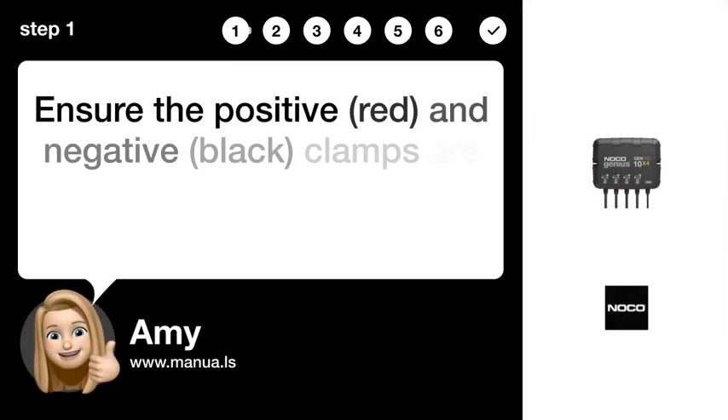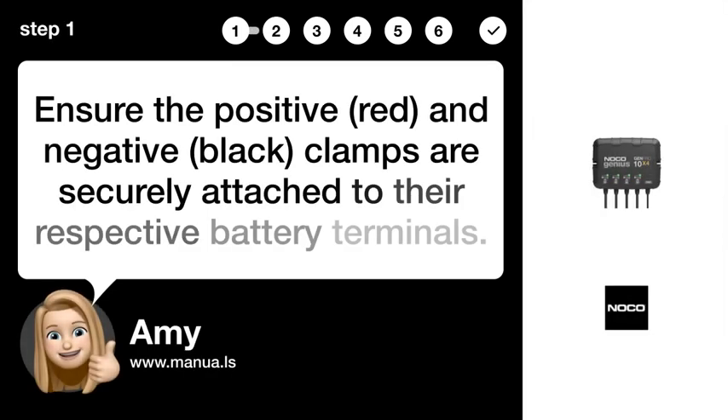Step 1: Check connections. Ensure the positive (red) and negative (black) clamps are securely attached to their respective battery terminals.